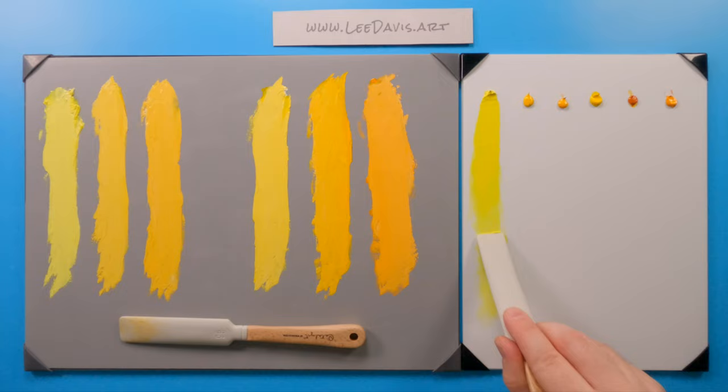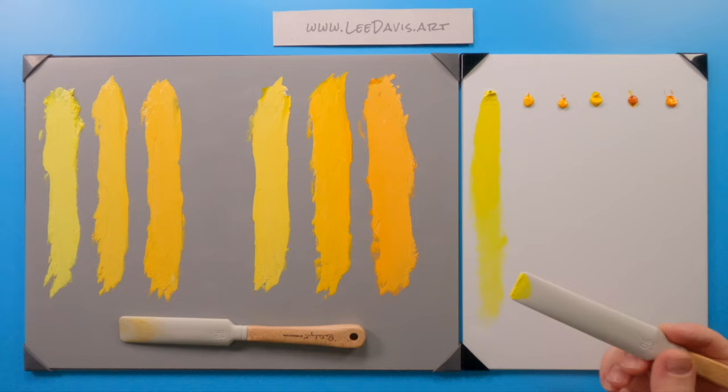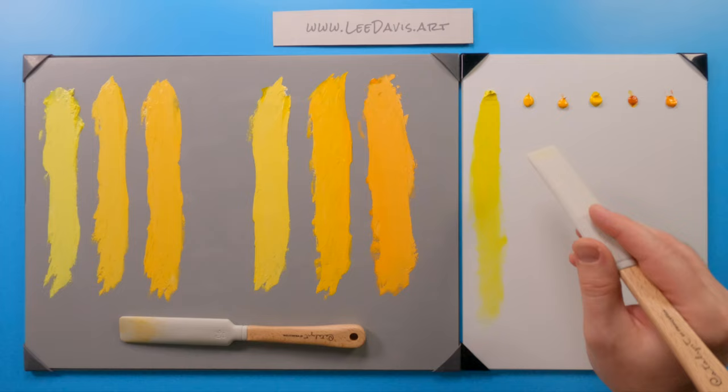We can still scumble with it a little bit. This will really bring up your values, just because of the nature of how bright it is. As you scumble it up you could maybe do like a little brightness on sunshine or something. But let's move on to Cadmium Medium right over here.